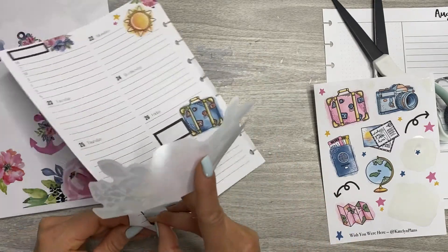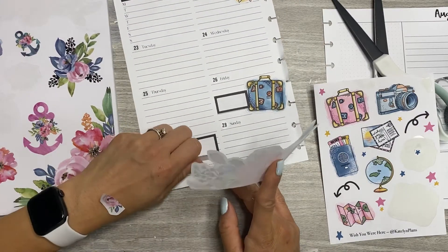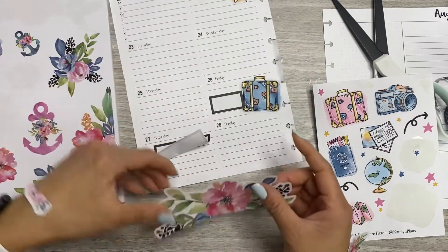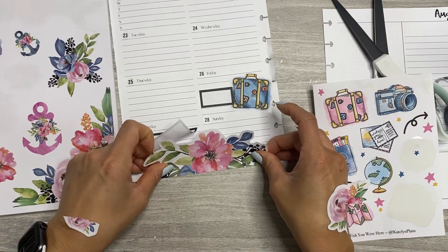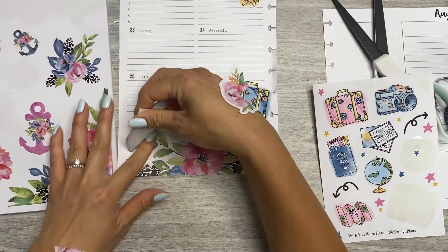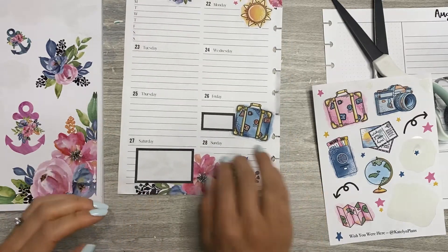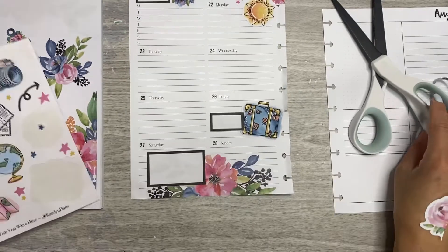I feel like florals in your planner is like a neutral — it's just a go-to, gotta do it. Florals are for everyone. You know the commercial where they say there's no wrong way to eat a Reese's? That's how I feel about floral stickers in your planner. There's no wrong way to use a floral sticker. Okay, I don't know — we laid it down, so that's what's happening.